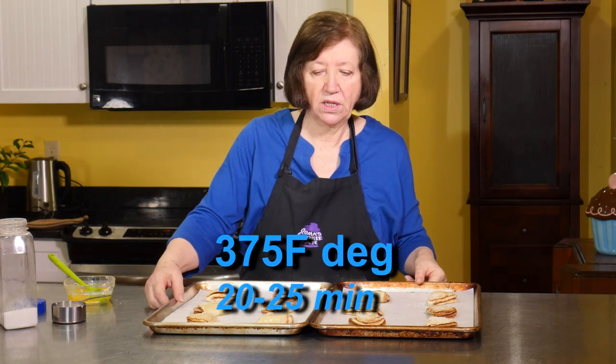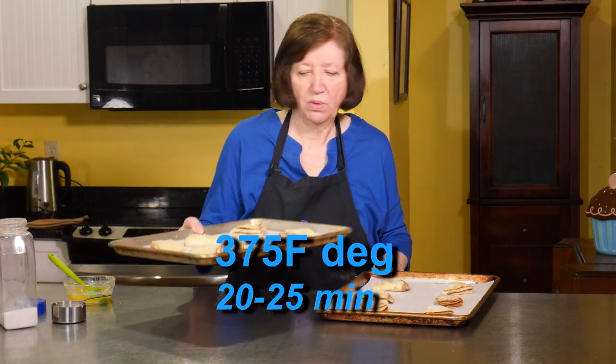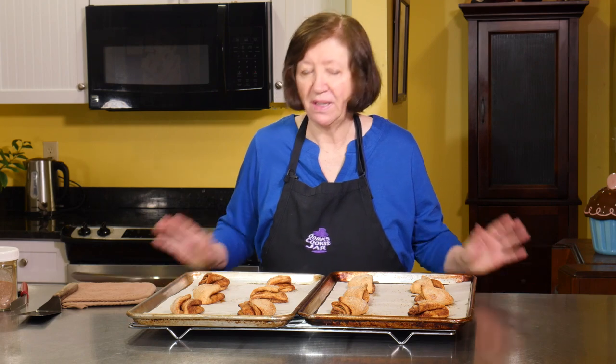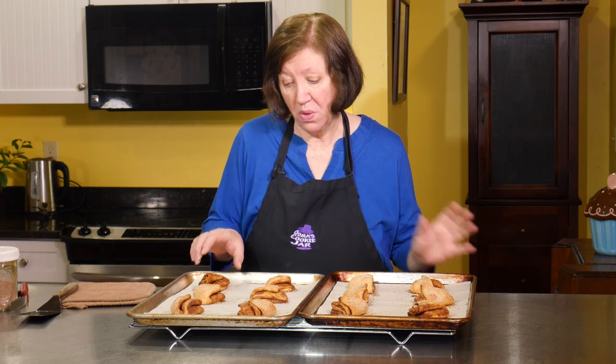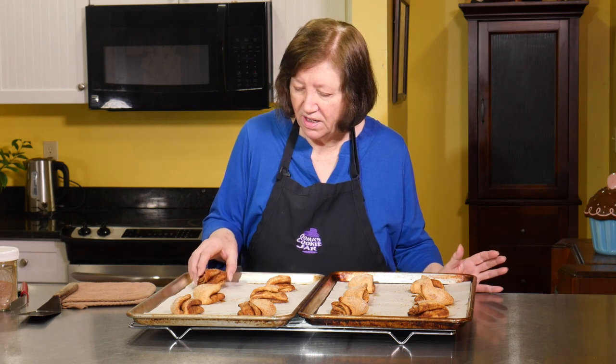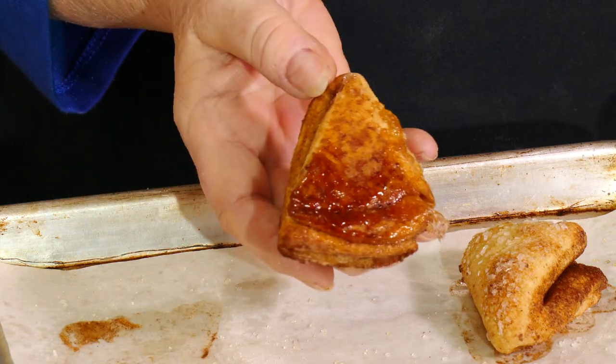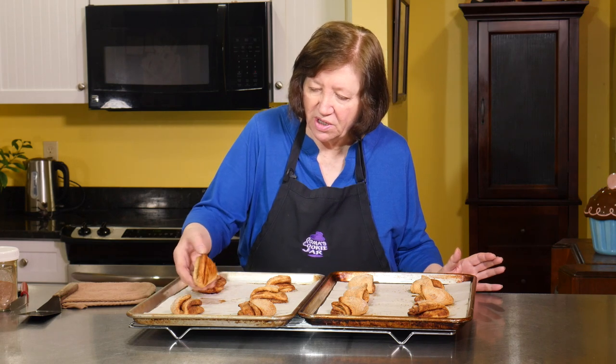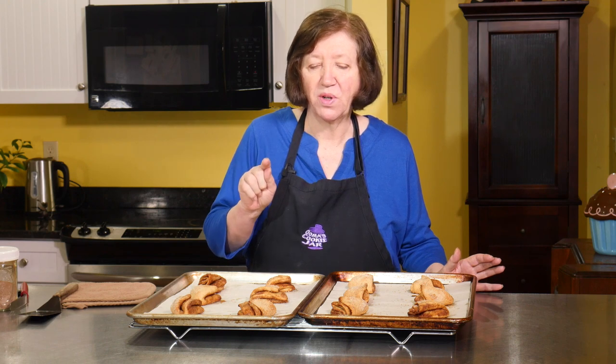Into the oven, 20 to 25 minutes. I just took the crow's feet out of the oven — they smell wonderful, but they're really too hot to even think of biting into, although I really want to. They are nice and crunchy; you can see the goo that comes out from the cinnamon sugar. I'll show you these later and give you a little taste of the crunch, but right now they need to cool down.